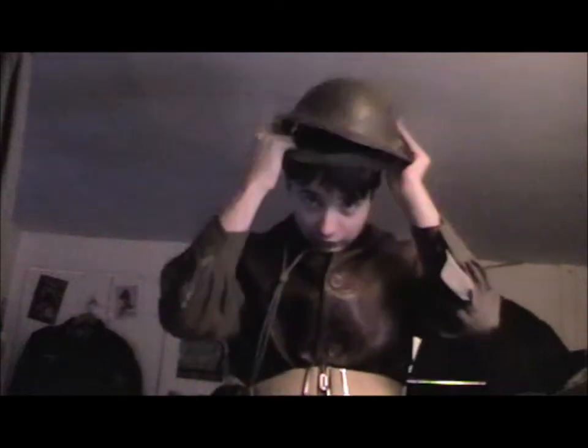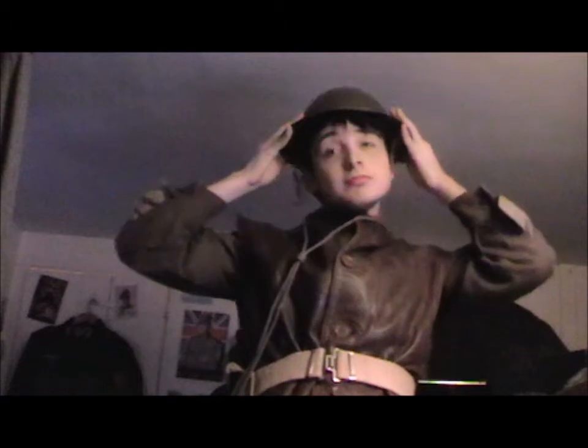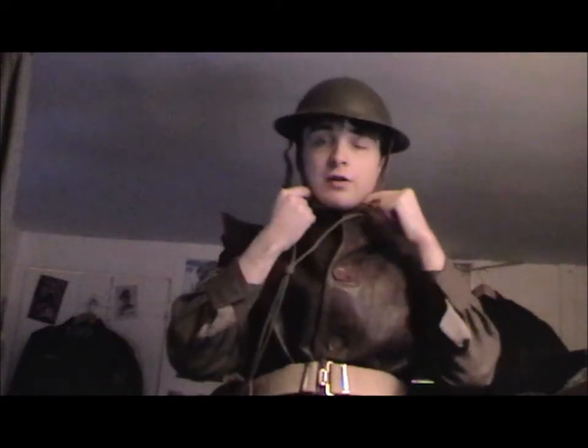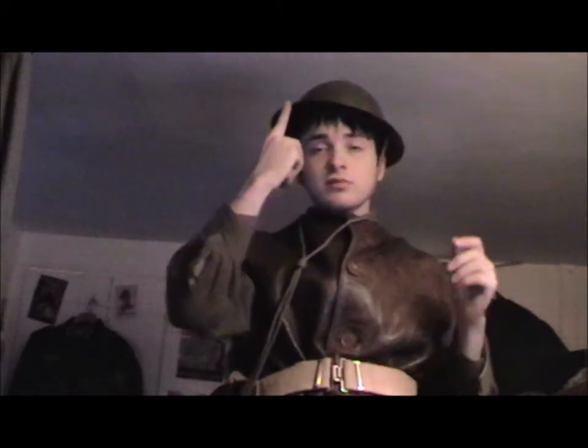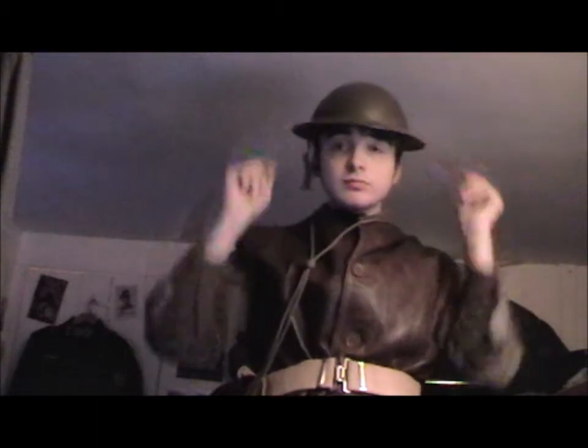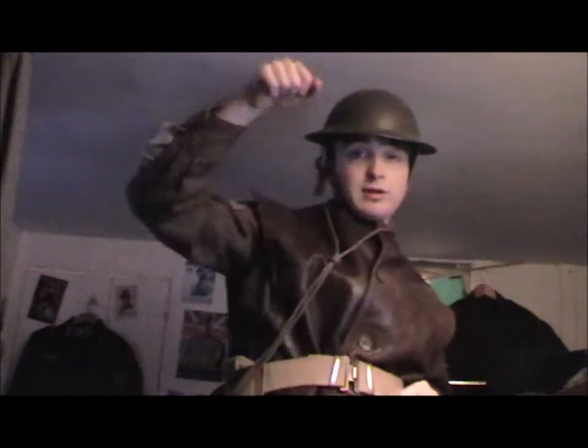The big problem with these is that if you're wearing them, the big kind of surface area means that if you have a chin strap on and someone shoots you here, it's going to strangle you. Or if someone tries to take you out by grabbing the front of the helmet, it can easily strangle you.